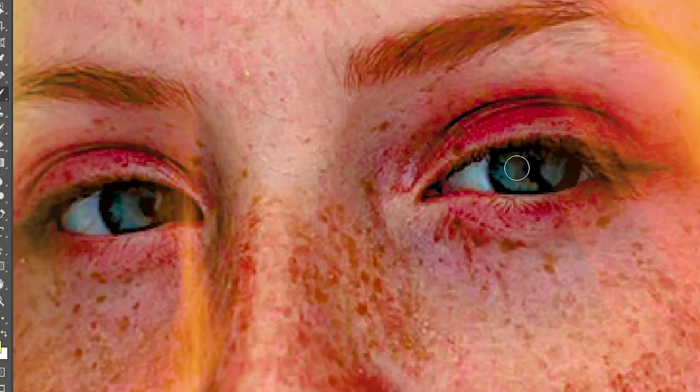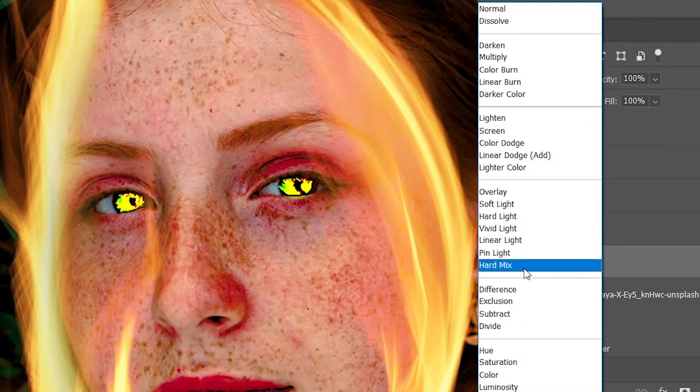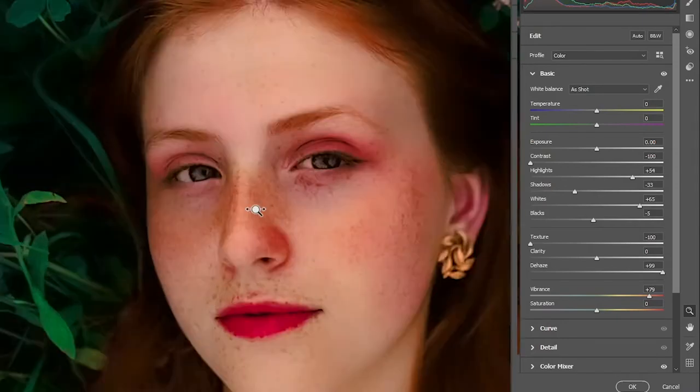Let's draw with yellow color inside her beautiful big eyes. Change the blending mode and choose the one that you like. I'm gonna decrease the texture to make the face smooth.